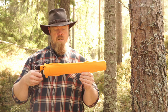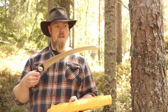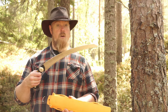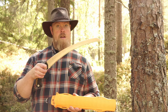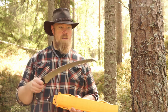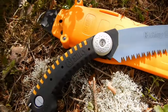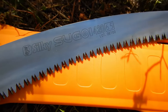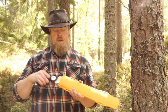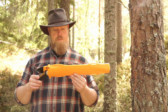This next saw I brought is the Silky Sugoi 420. This is the largest non-folding saw that Silky makes. I contacted Silky because I really wanted to try out one of their saws and couldn't find any local dealers near me. Silky put me in contact with the Norwegian distributor, called Skogsmaskiner — I'll put a link to their website in the description. They agreed to send me this saw, and I've done some testing. So far this saw has been impressive.